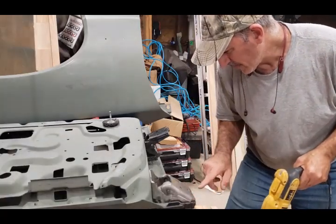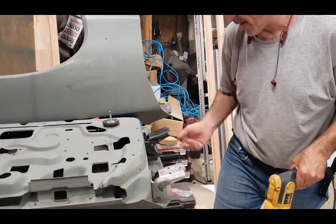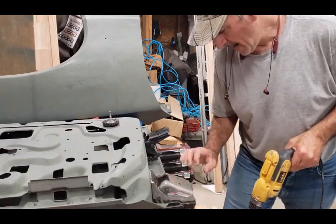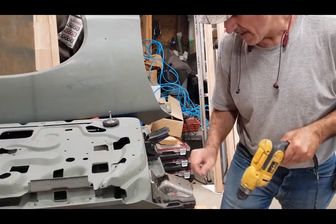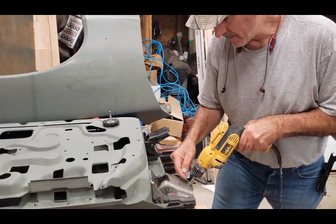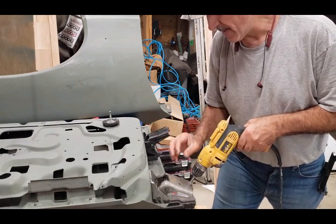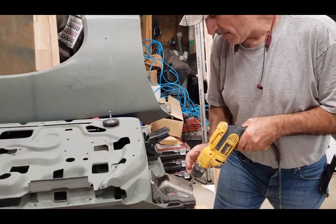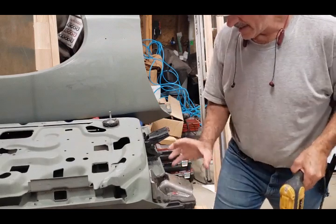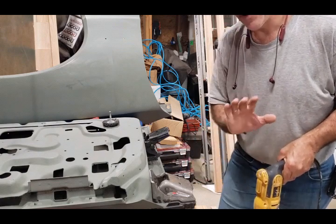Just wanted to show you there's a lot of grinding that needs to be done - these hinges are super heavy, three-sixteenths metal, so this is going to take some time. I want about an eighth of an inch oblong gap on the hole for the bolt so I have a little more adjustment. I'm going to turn the camera off and come back when I'm done to show you what it looks like up close.